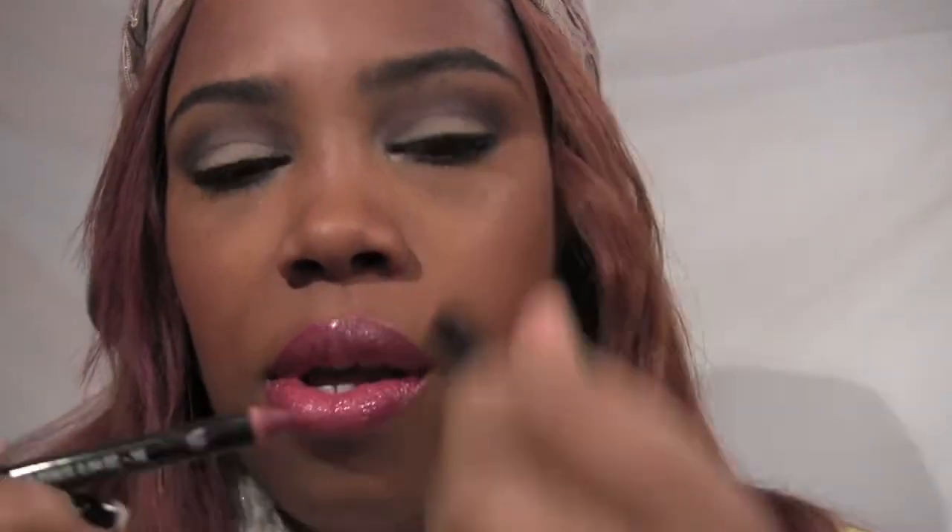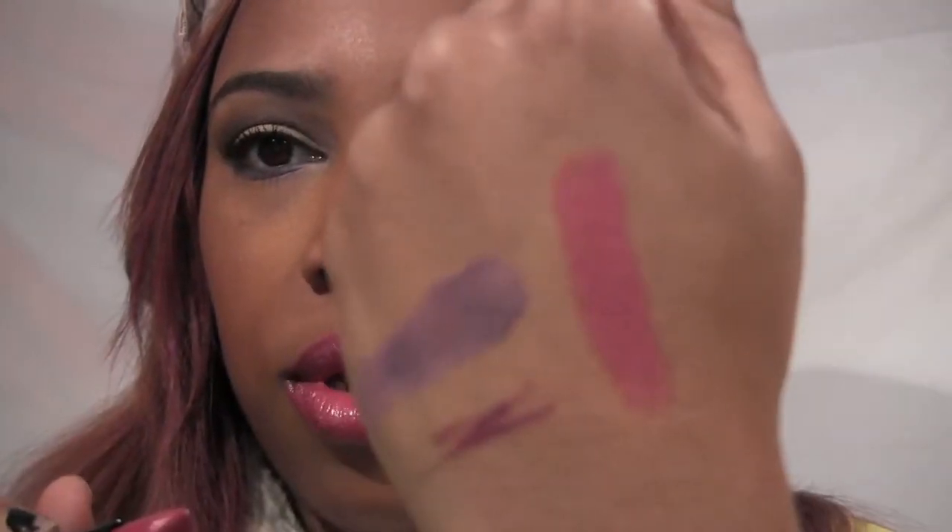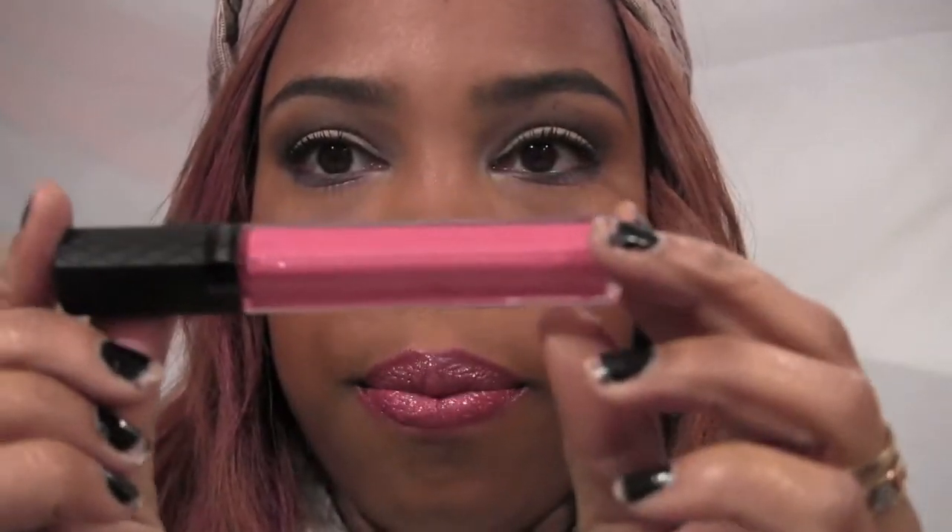I set everything with my Urban Decay All Nighter setting spray. For lips, after moisturizing with my EOS in mint, I lined my lips with NYX pencil in Prune. Then for lipstick I used Heart Couture by NYX, and topped it all off with Revlon's Color Burst Gloss in Hot Pink.